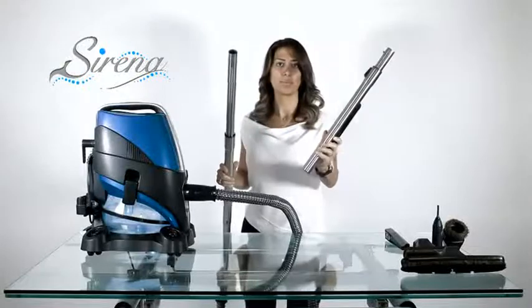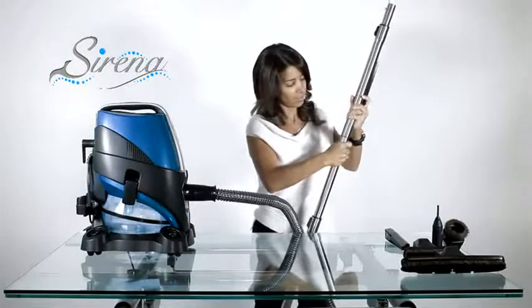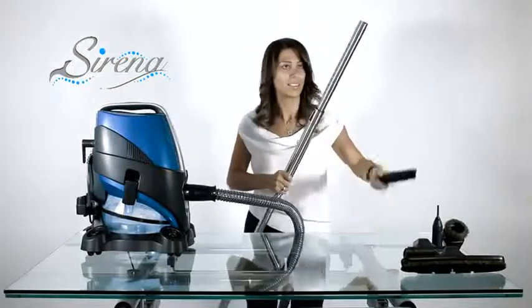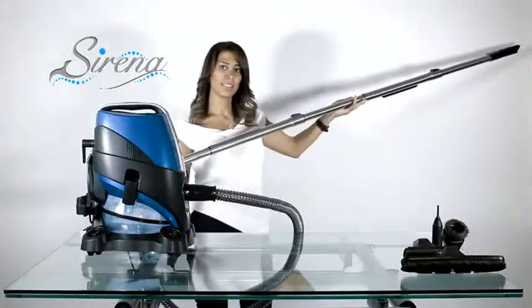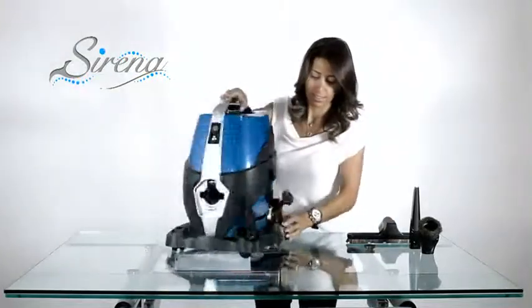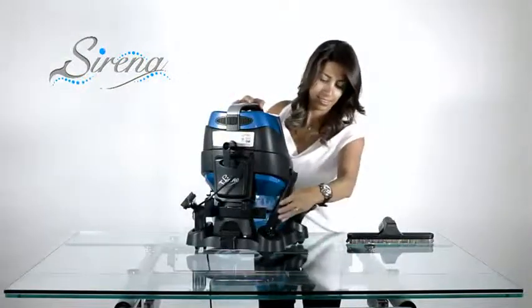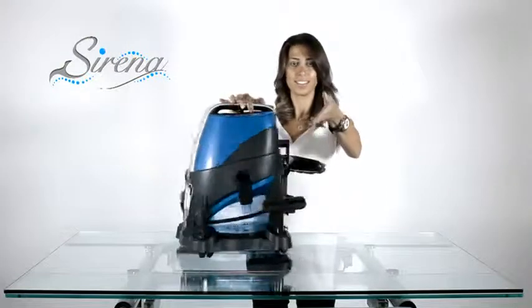Extending your reach. To extend your reach, you may combine the extendable wands. Simply lock them together and extend as required. Now all the tools are within easy reach.